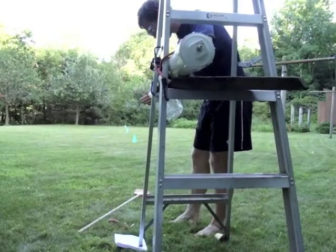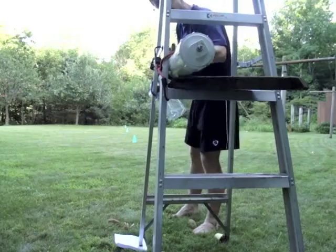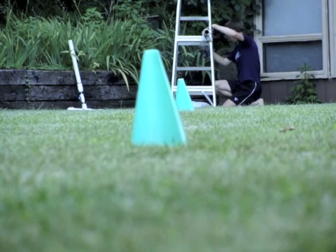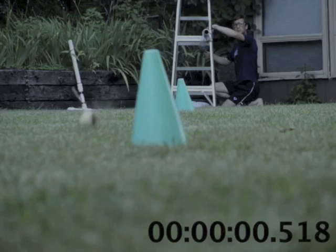So now let's see if we shoot this potato gun completely level, horizontal, how long it takes for the potato to hit the ground. Again, it looks like it takes about half of a second.